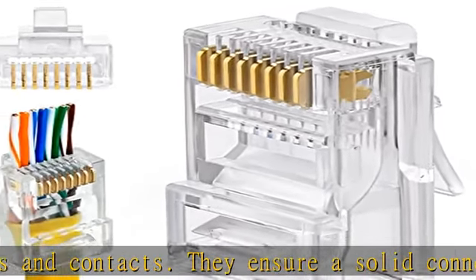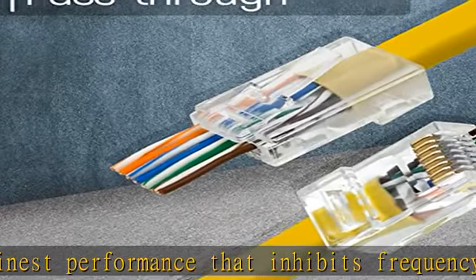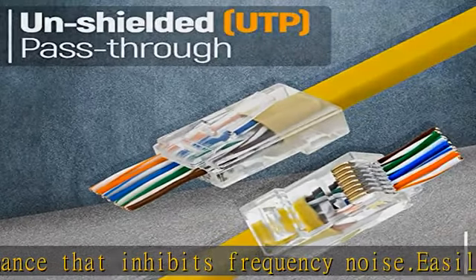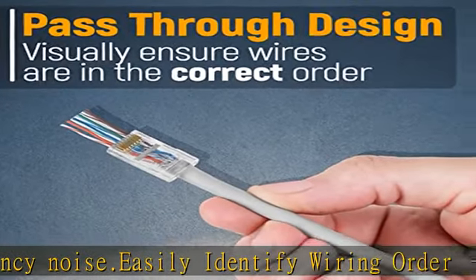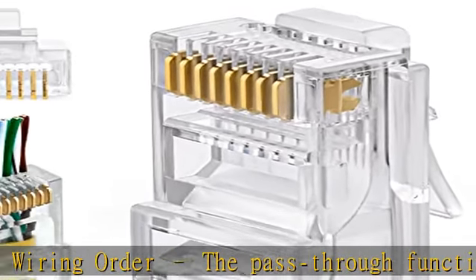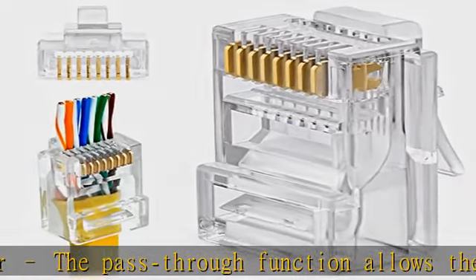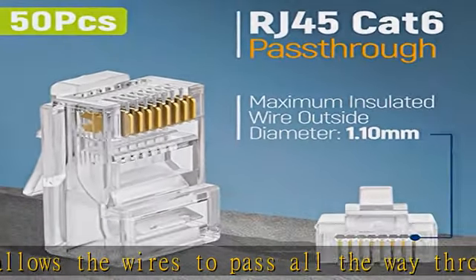Category 6 compatibility: rated for a gigabit ethernet channel compliant network. These gold-plated connectors are compatible with both solid and stranded cable. They work for all styles of keystone jacks and RJ45 keystone inline couplers, and support 24 to 26 AWG round or flat network cable. Cat6 23 AWG is supported for solid cable only.